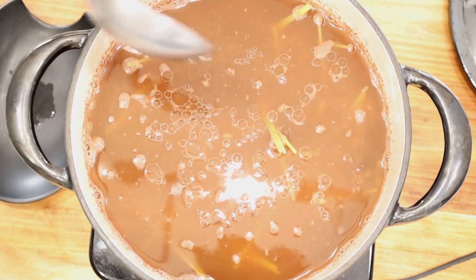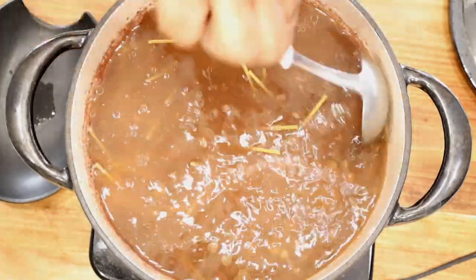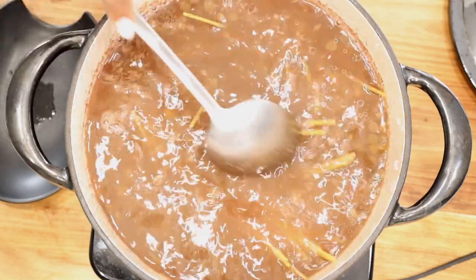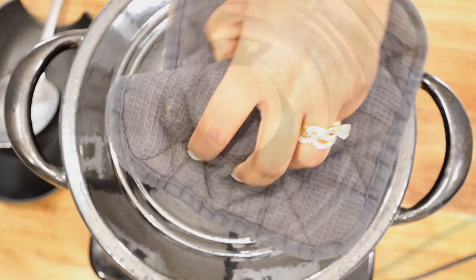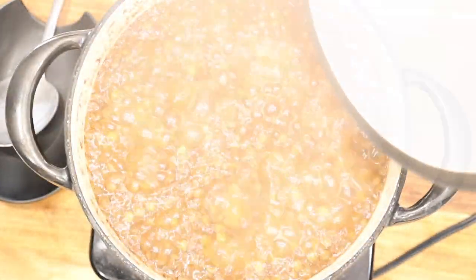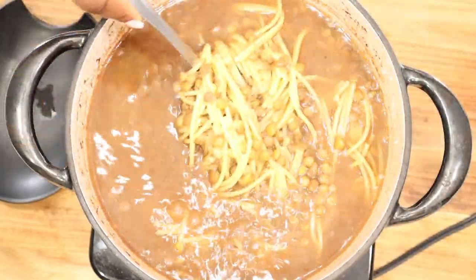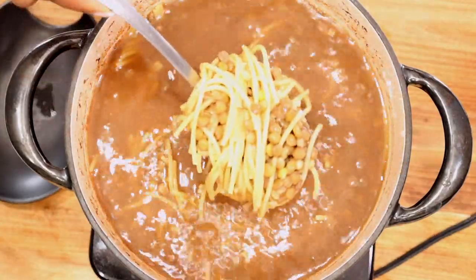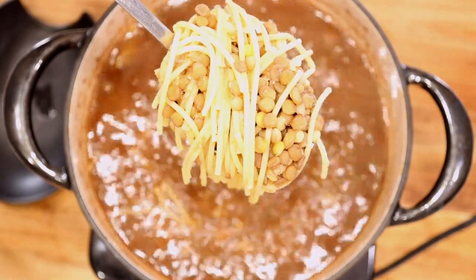Drizzle about one teaspoon of olive oil just so that the pasta does not stick together. Cover it and allow it to cook. Once your ingredients are cooked, go ahead and cover it with the lid and set it aside.